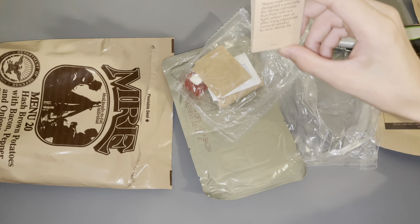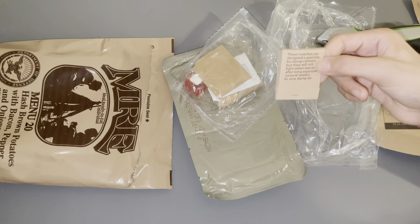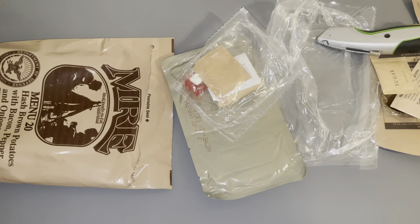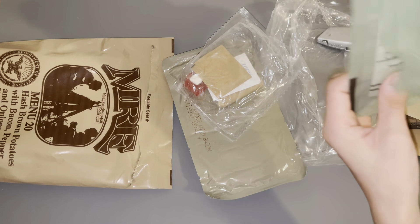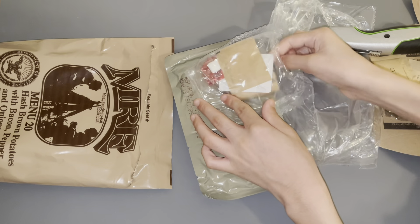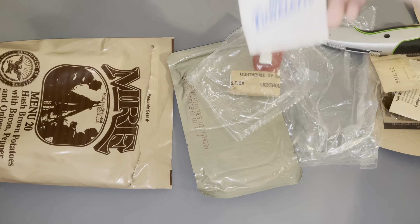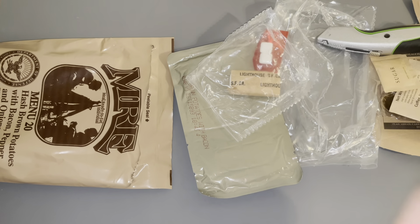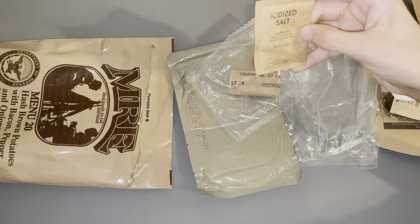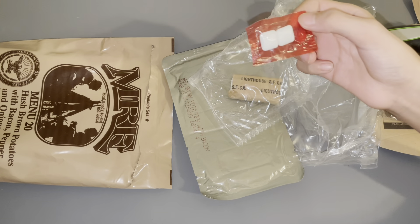In the last MRE that I've had and opened, it did not come with matches. It only came with the flameless ration heater — that was the only heat source. This one came with matches, which is pretty cool. Moist towelette for cleaning hands before or after eating. Iodized salt. And some gum.